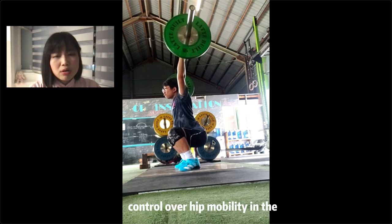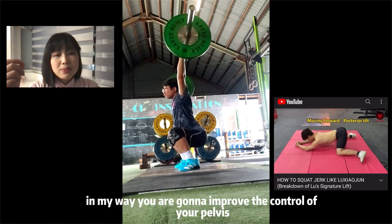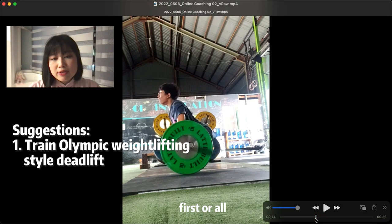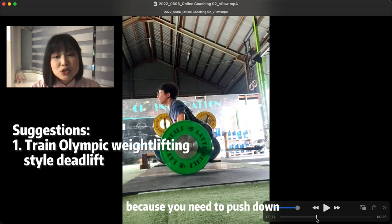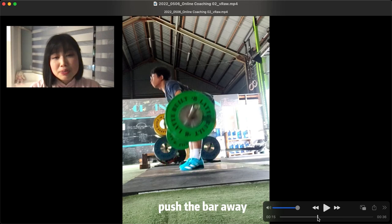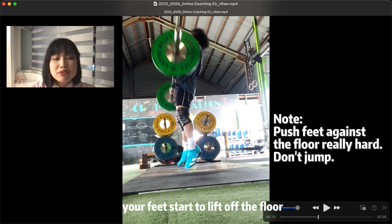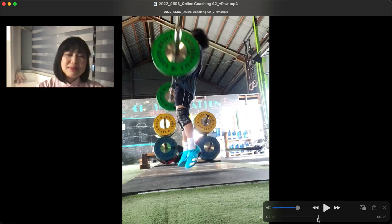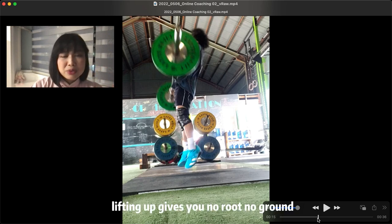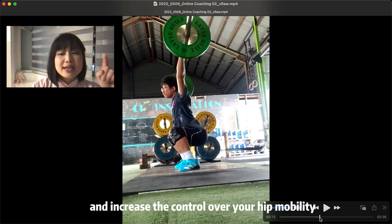I talked about control over hip mobility in the squat jerk episode — if you can check that video and do the frog stretch in my way, you're going to improve the control of your whole pelvic section. Technique-wise, you're going to practice the snatch deadlift because you need to push down — not lift the bar up. The three of you made the same mistake. Push the floor away. Triple extension is kind of okay, but still lacks power. Your feet start to lift off the floor — you are jumping up, not driving down. The direction of power plays an important role here. Increase your hip mobility and control over your hip mobility. That's my suggestion for you.